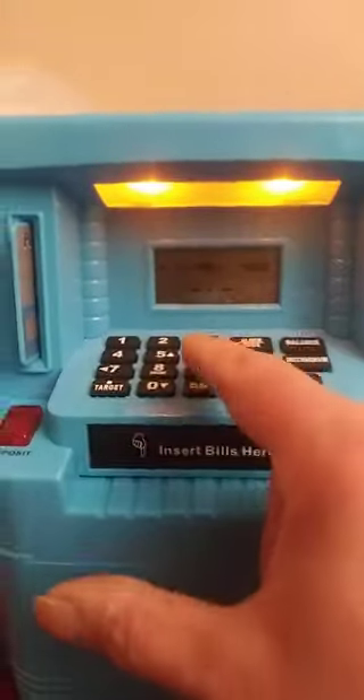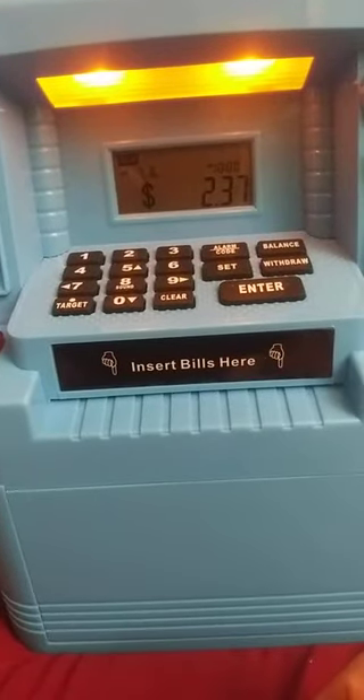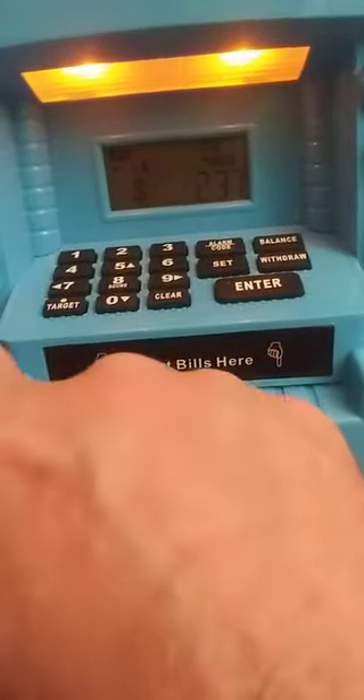You basically just stick it in. Punch in your code, which mine is 0-0-0. And we're going to say deposit. So you hit the deposit there.